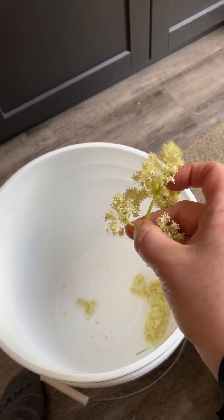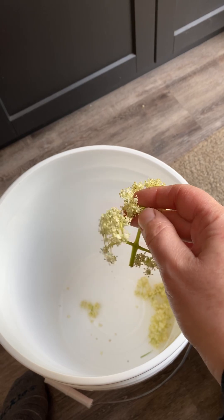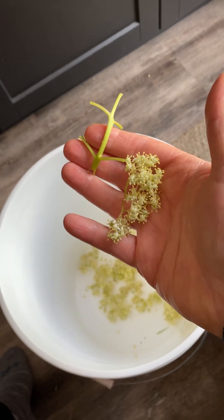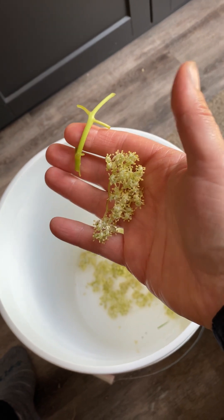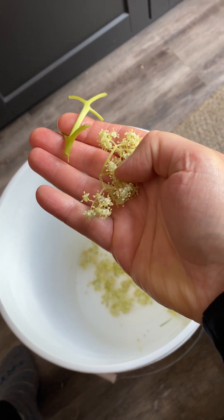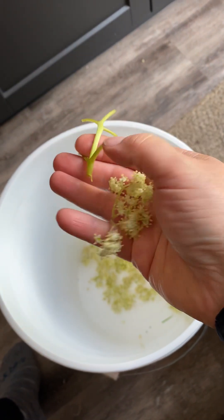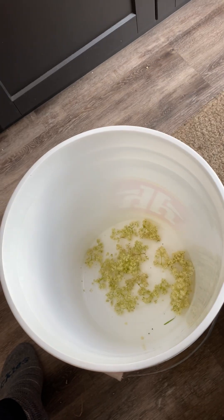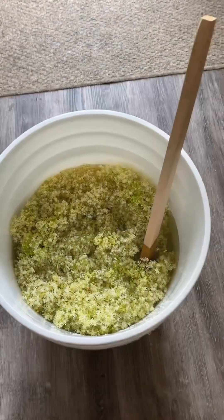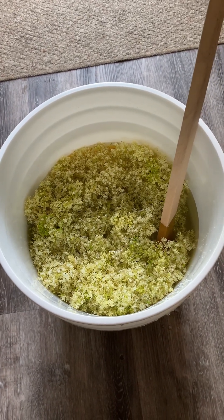We're going to snip all these little flowers off right at the stem area and get rid of the kind of tree part of these elderflowers. I want to cut the little flower clusters off, and then we're left with this — the good part goes in the pail, and the stems go into the compost. There are the beautiful elderflowers.